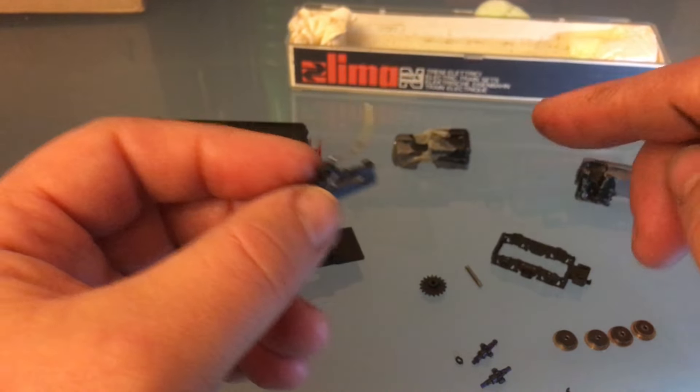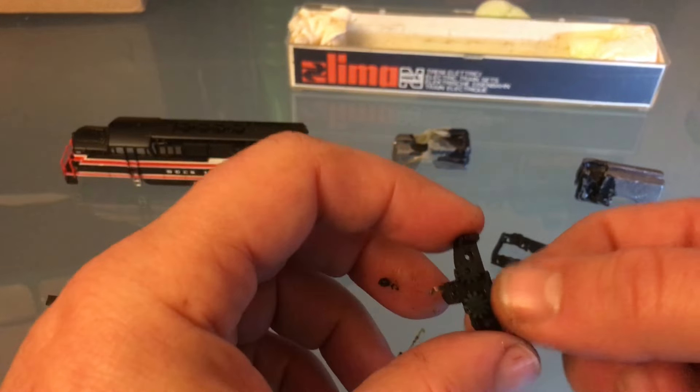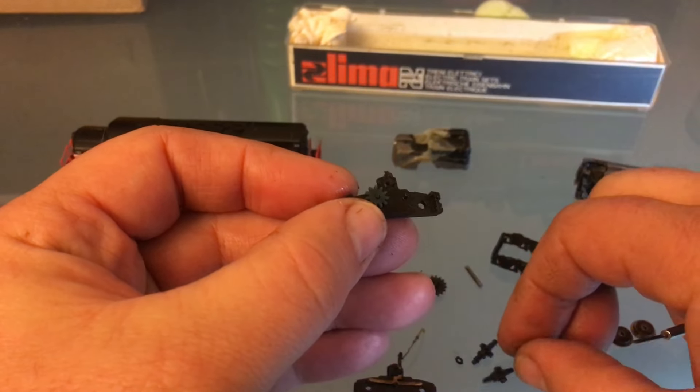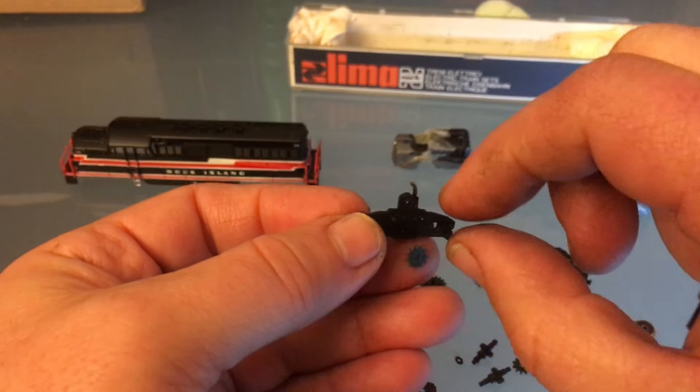I'm going to clean everything with my toothbrush and some dish soap. And I've got two little idlers here, which are also dark blue. So I'm hoping to bring the color back. That would be really neat.